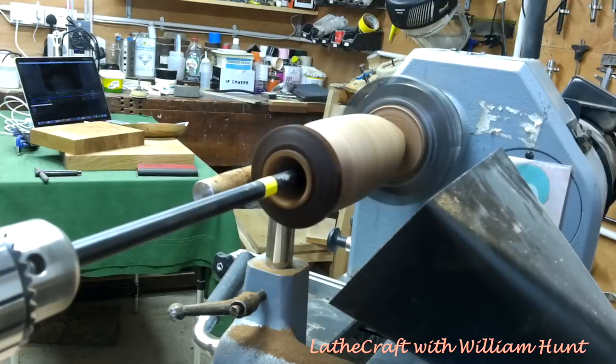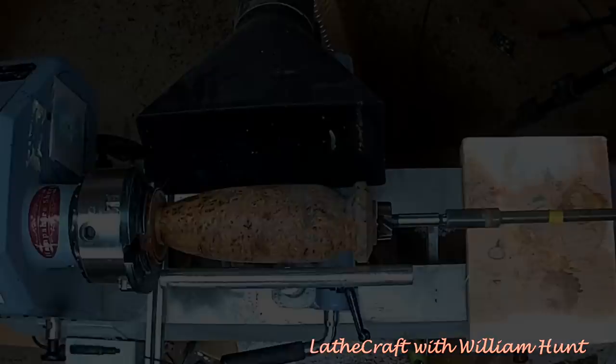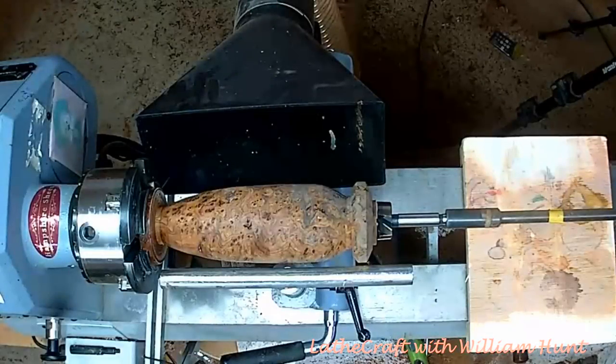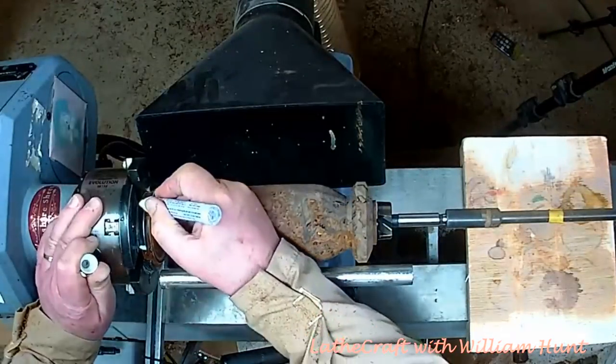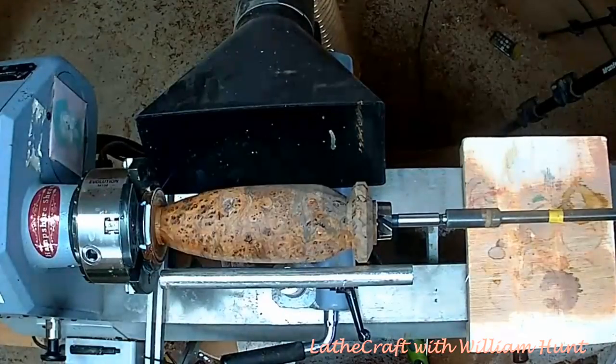In order to carry out the re-stabilization process I'm going to need to dismount the wood from the chuck. But before I do this I'm just going to mark the position of the wood in the chuck so that I can remount it as accurately as possible.